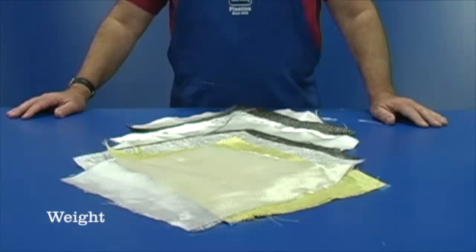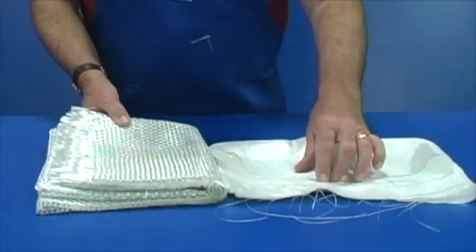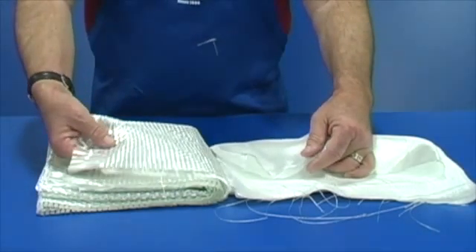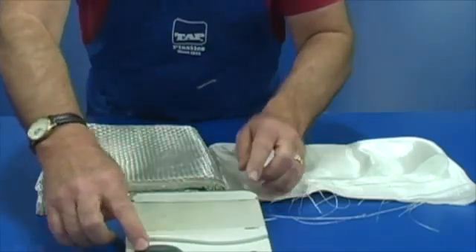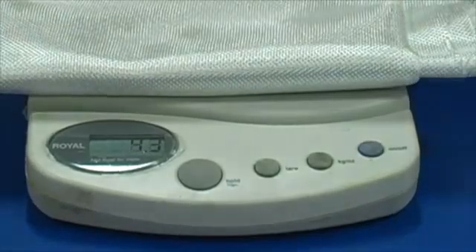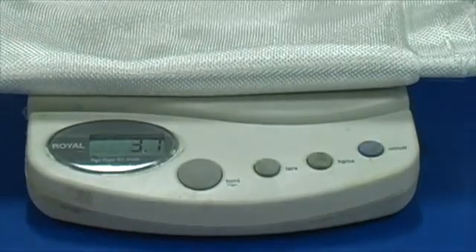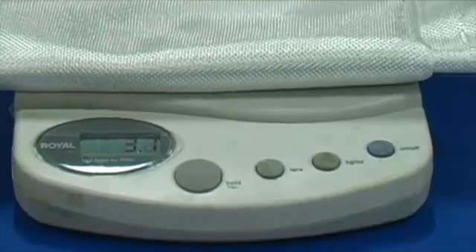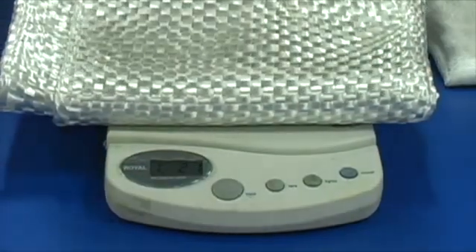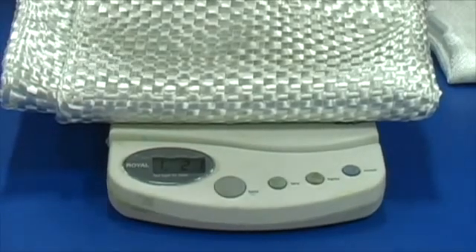The first is weight. The amount of reinforcement in a fiberglass product determines its strength — the more reinforcement, the more strength. In order to compare reinforcements, they are measured by their weight in ounces per square yard. This fabric is called a 3.75 ounce cloth because a square yard of it weighs just 3.75 ounces. Whereas this fabric, called woven roving, weighs 18 ounces per yard, or 1 pound 2 ounces as you see on the scale.